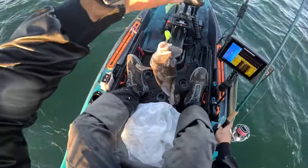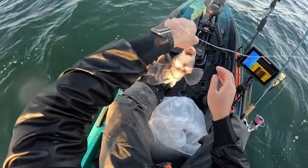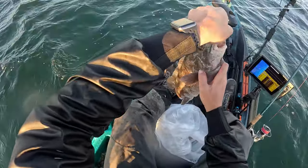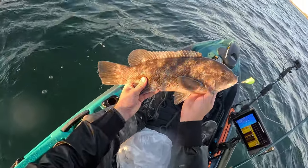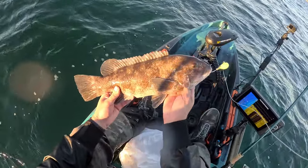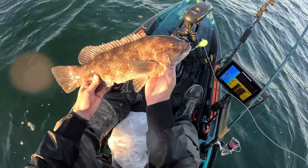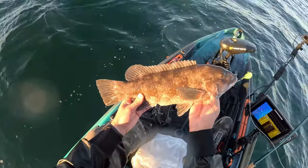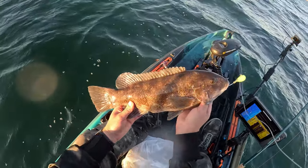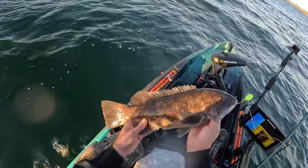That's the first one of the day — that's a nice one! There we go, yeah, it's nice when a plan works out. Kind of a strange bite though — took about 15 minutes to get my first black sea bass, and then three minutes later I finally get my first tautog. It's a nice one, so hopefully this keeps up.